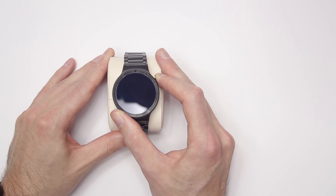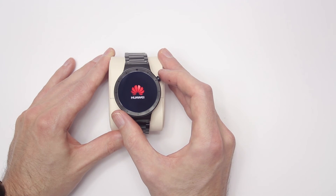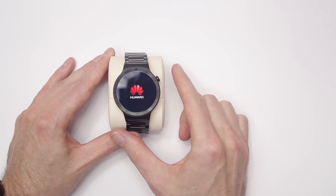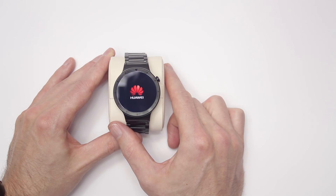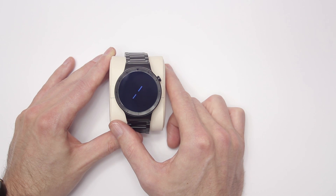Now for all of you who want to see what it looks like when it boots up: first up is the Huawei logo, followed by their boot animation, and then the boot animation for Android Wear.